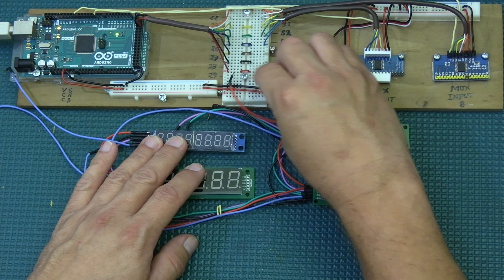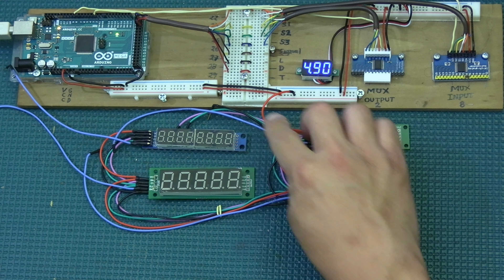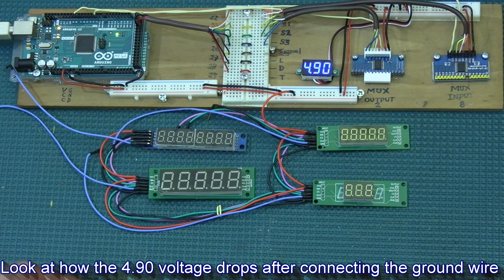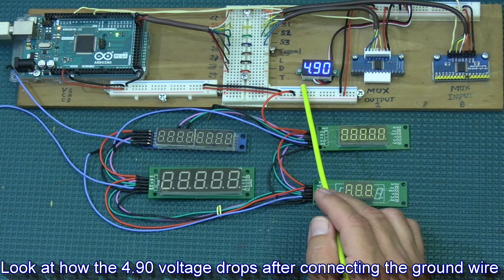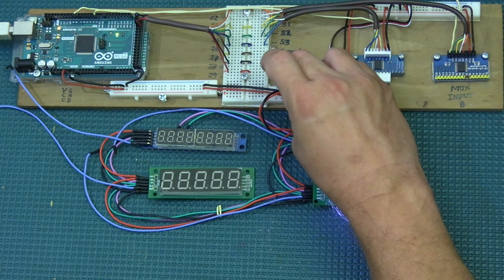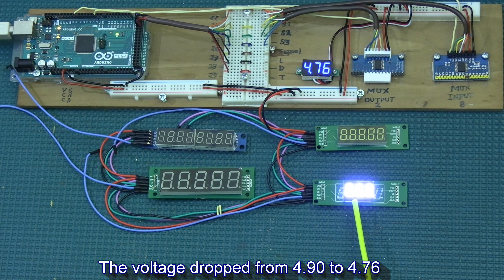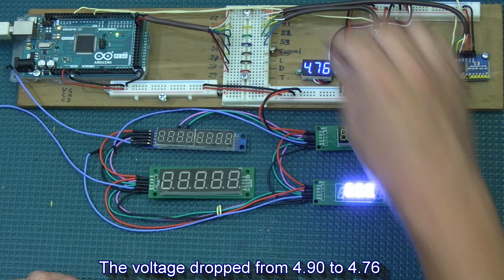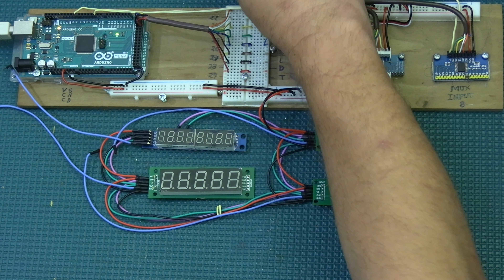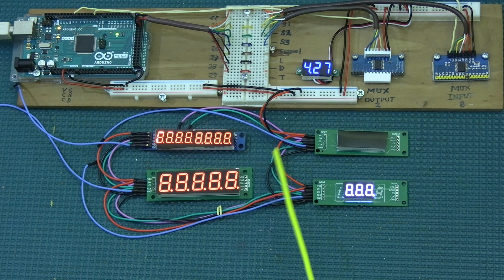The ground is daisy chained the same way — from one display to the next, then to the next, and finally to the common ground for the whole system. That's what I mean by daisy chaining: I'm daisy chaining all the wires, not the displays themselves. I also put window tint film on them so they won't be so bright and will look better.